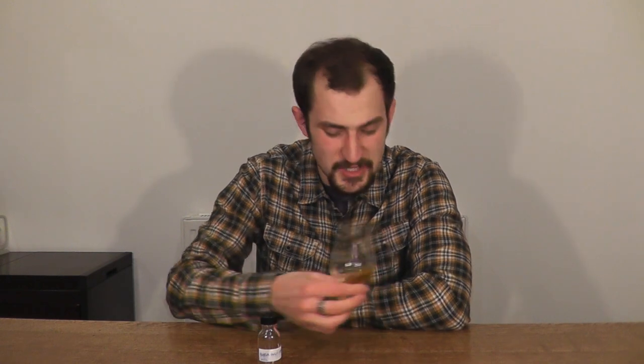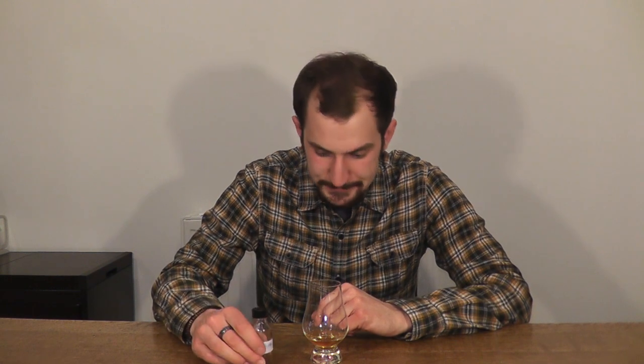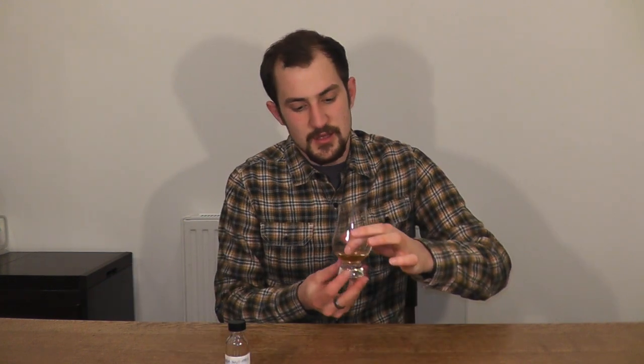So this is an Indian single malt. You might be surprised to hear that Indians make whiskey, but actually they drink more whiskey than anyone else on the planet. A lot of their whiskey couldn't be sold legally as whiskey in Scotland because it's actually made from molasses and not barley, water and yeast. But Amrut started the trend and made a single malt, so essentially this has got exactly the same ingredients as a Scottish single malt whiskey. Whiskey matures a lot faster in India, which is a really important thing to know.